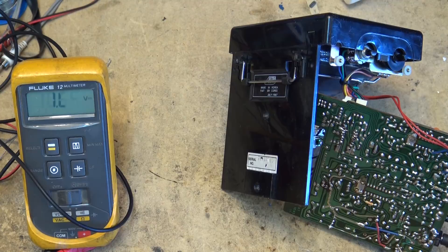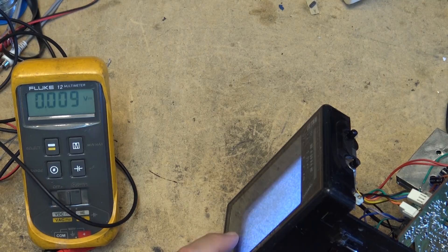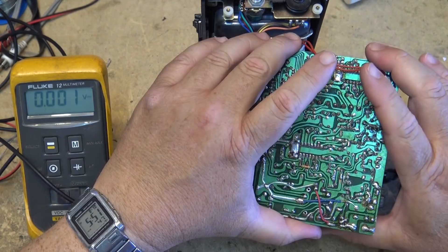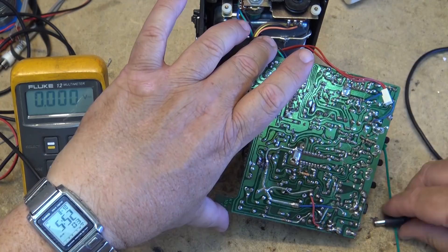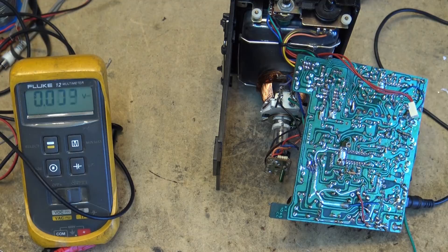It's almost like that transistor is shot or open. When I just kind of jumped it, everything seemed to have come on - maybe there's a bad connection here or this transistor has gone flaky. I'll look at this real close to see whether there's a connection issue, because when I was probing around right in here my voltage came back up. It might just be a connection right there. It doesn't look bad visually, but if I check the voltage now, pin 4 should have full voltage on it if it's going to fire up again.